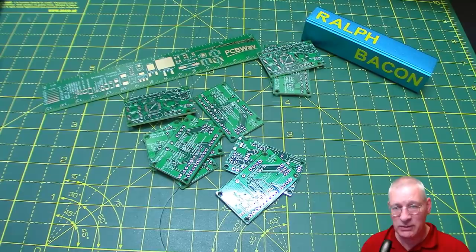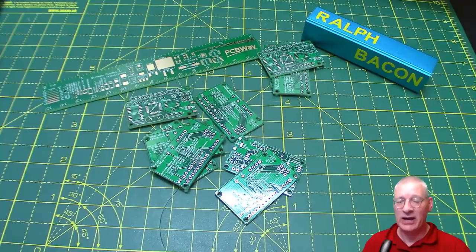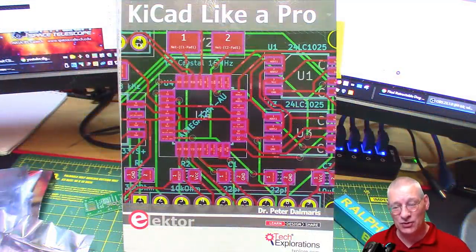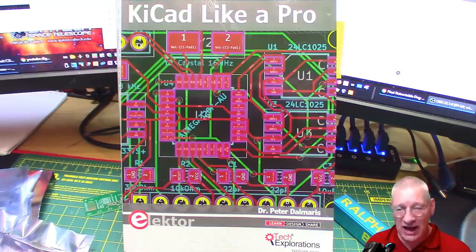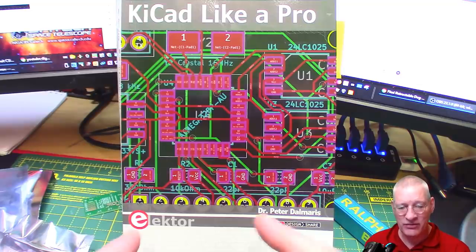I said I was going to learn KiCad properly - no mucking about. So I thought, what do I need to do to learn KiCad and produce something like this? I looked around on the internet to see what sort of learning resources were out there. There are lots of online ones - Digi-Key do a lot and I've mentioned those in past videos - but I'm just not happy learning stuff from the screen all the time. I want to sit down and read through things and make notes.